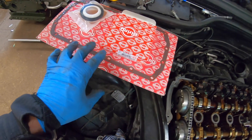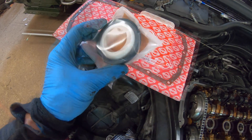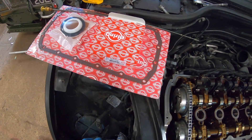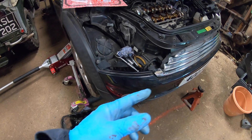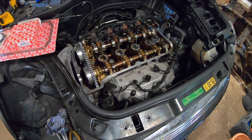We've got the new sump gasket here - a proper silicon one - and we've got the oil seal, so that should all be good. Then we can start putting this back together. We're going to get a jack stand underneath, pull the trolley jack out, come around to support the engine while we take it back off the engine mount and move everything out of the way.